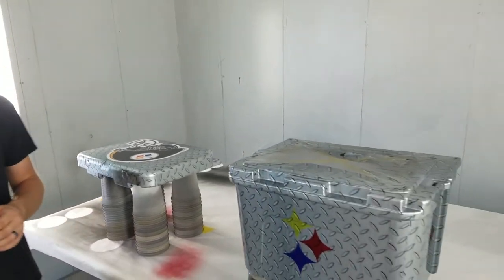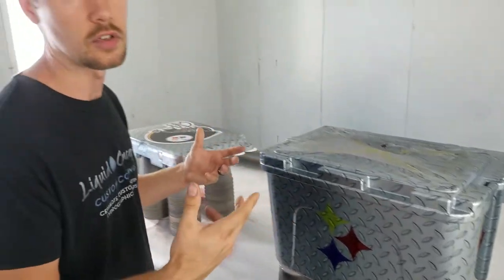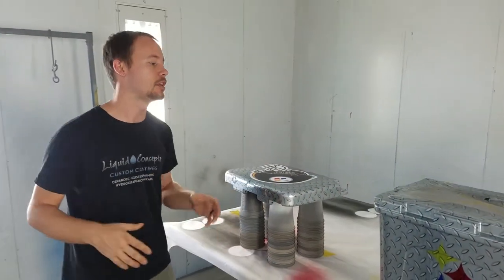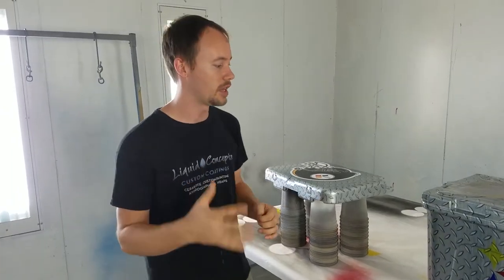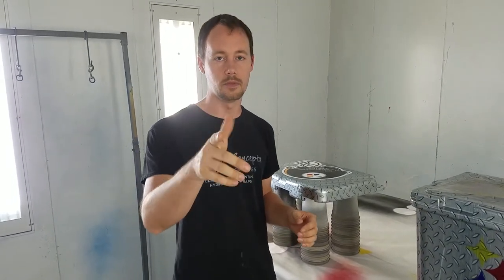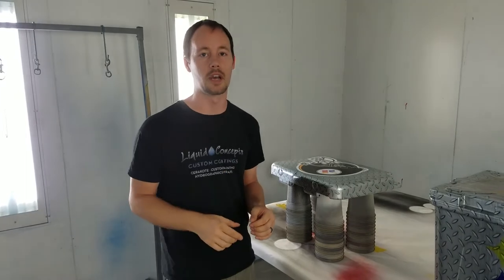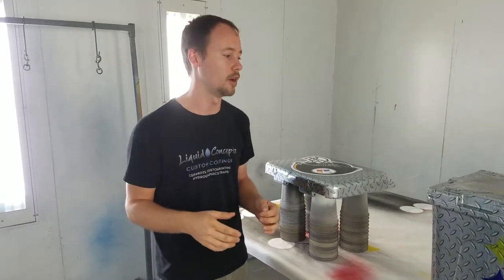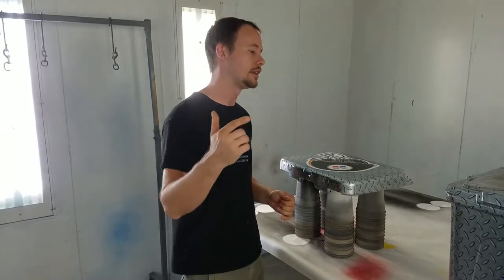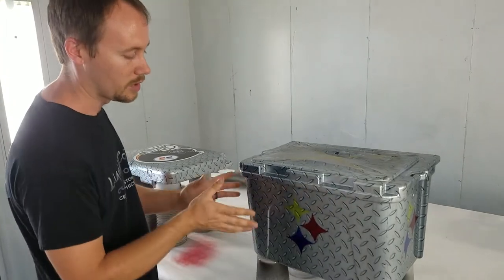We're going to be making another video shortly on just coolers — how to prep them, how to dip them, pretty much start to finish. You can check those out on our video section of the website when we start posting that content, and we'll put the link below whenever it goes live.